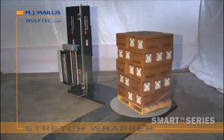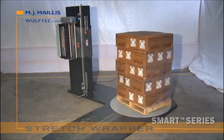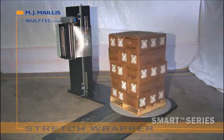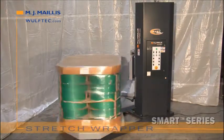The Wulftec Smart Series is a competitively priced series of semi-automatic low and high-profile turntable stretch wrapping systems — a smart approach to semi-automatic stretch wrapping. With the Smart Series, you get the exact stretch wrapper you need and pay only for the features you want.